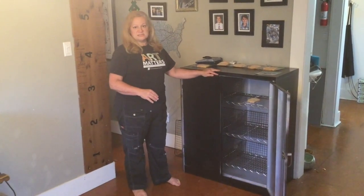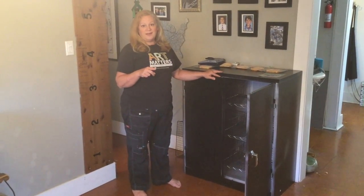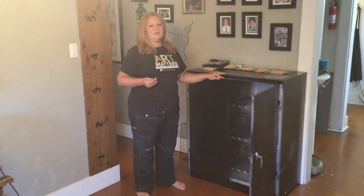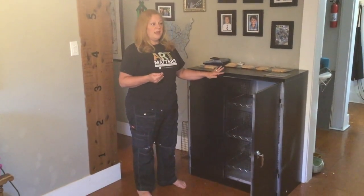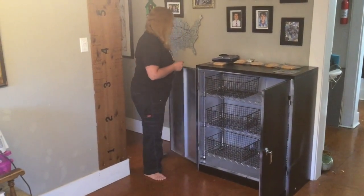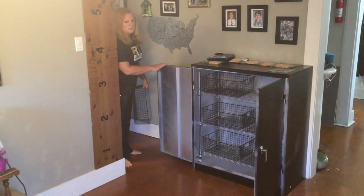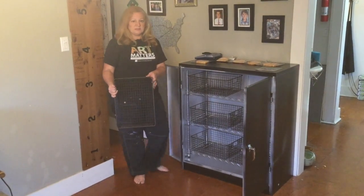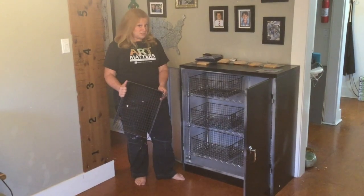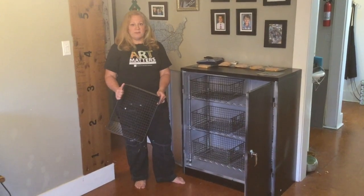The materials list and the costs are attached to this video, and I've been sharing that freely, hoping that art teachers could get some use out of this and be able to use materials in their classroom with as little interruption as possible. The last thing I would want to see is art teachers losing their jobs because people can't be imaginative enough to find a way to work in a cleaner environment.